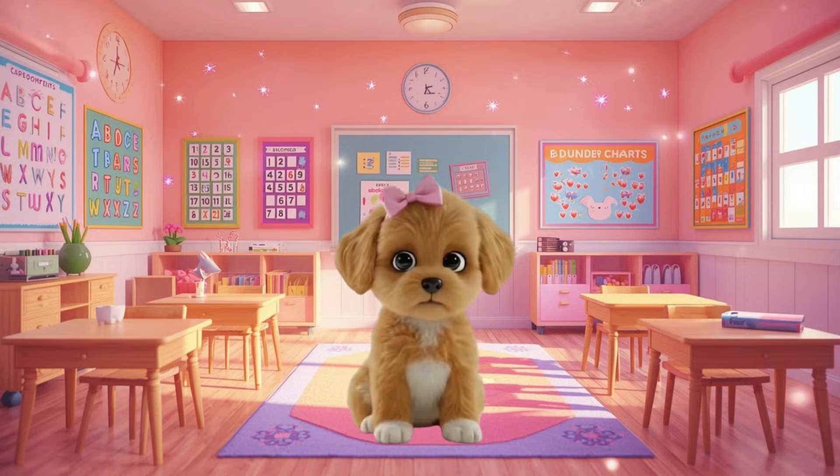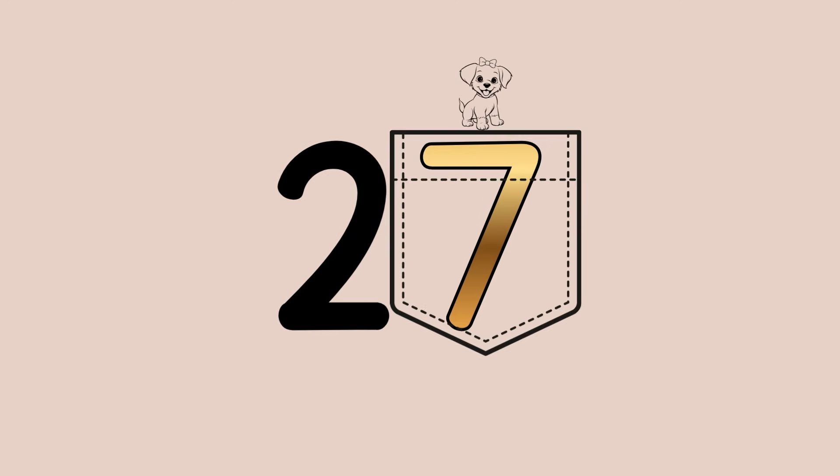The first trick I'm going to teach you is my favorite: the puppy pocket. Let's look at number 27. First, find the ones place, and that's the number that we keep in the puppy pocket. It goes in the puppy pocket and does not change because it's safe in the pocket. In the number 27, which number is in the ones place? You're right, 7.